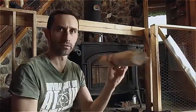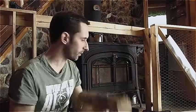Up until just recently, I was using a lot of this stuff — just trees, limbs, and things that I cut around my place. None of it was split. It was all smaller stuff, so I didn't need to split it.